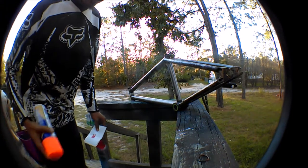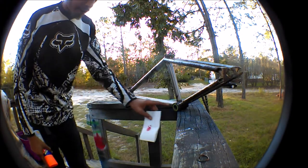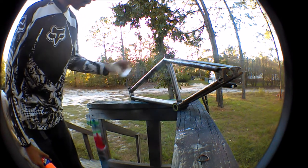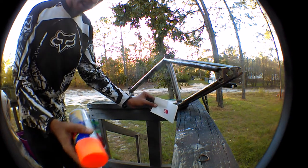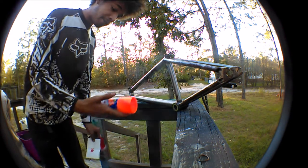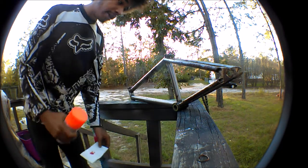I don't really have any masking tape or painter's tape to cover up spots like this and where my headset goes, so I'm just going to use a piece of paper and do what I got to do. But it is plasti dip, so it will pull off if I get it on my bottom bracket, so it should be alright.